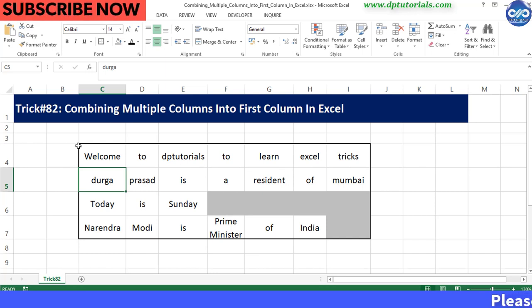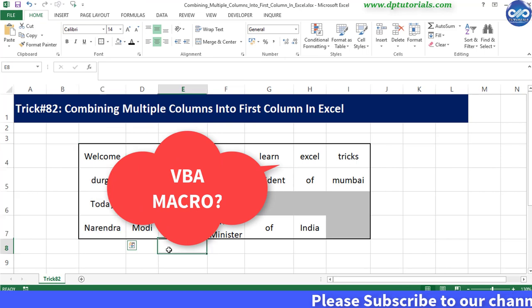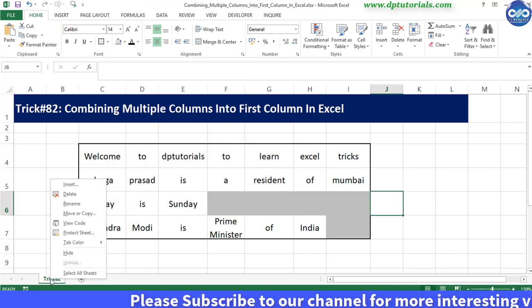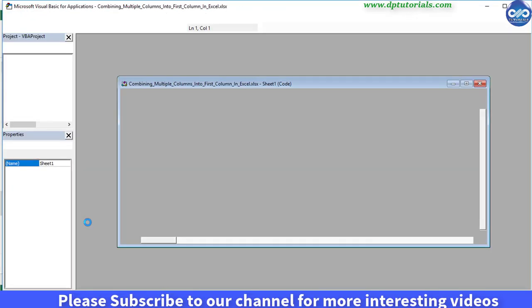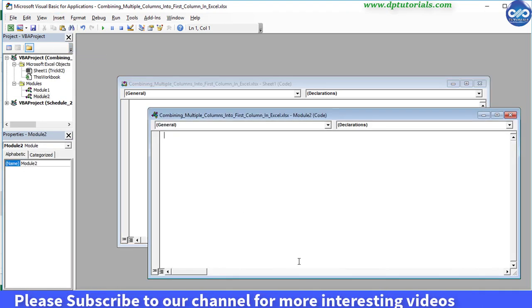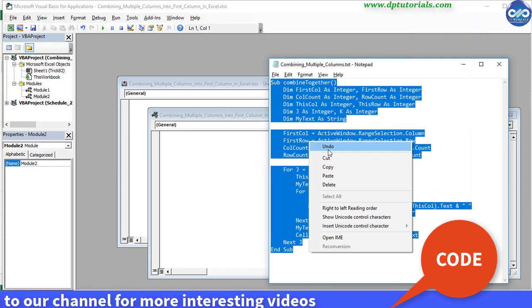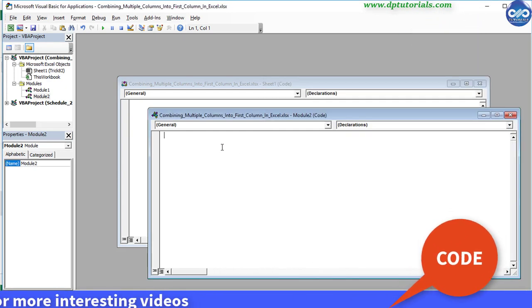So let us do this using a small trick by using the VBA code. Now go to the VBA editor of this Excel sheet and insert a new module. Now copy this code and paste it into this module. I have shared this code in the description as well.